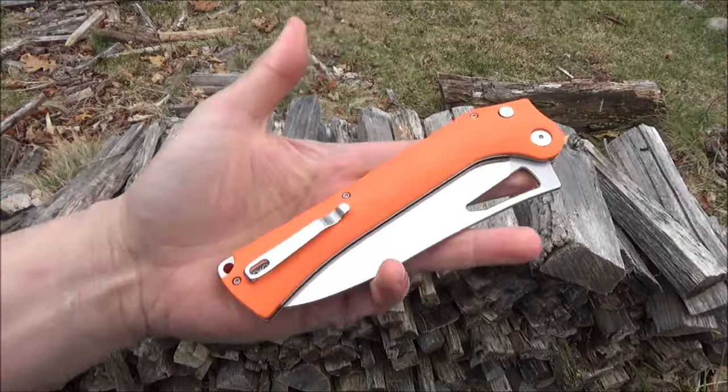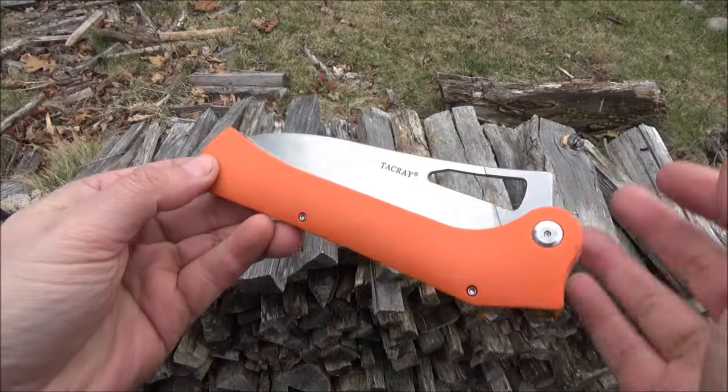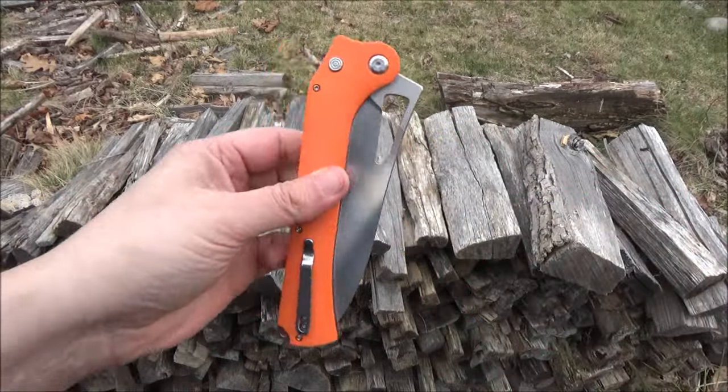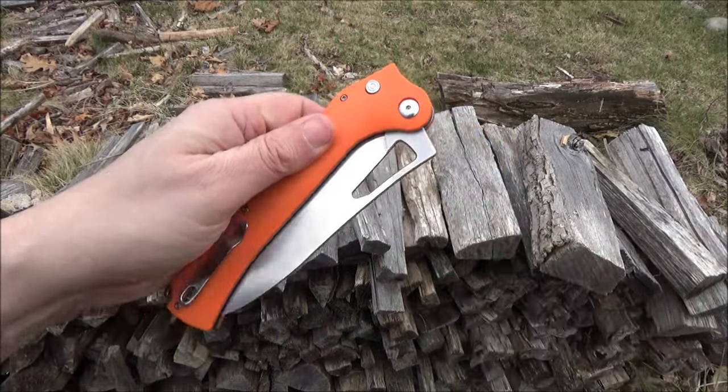Hey, what's up YouTube. So this is a closer look at the knife I was using — it is a Tac Ray brand knife. It was sixty dollars, has a pocket clip, has a hole there, and has an opening slot.